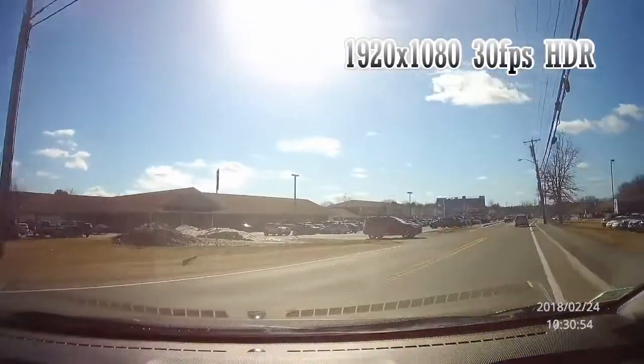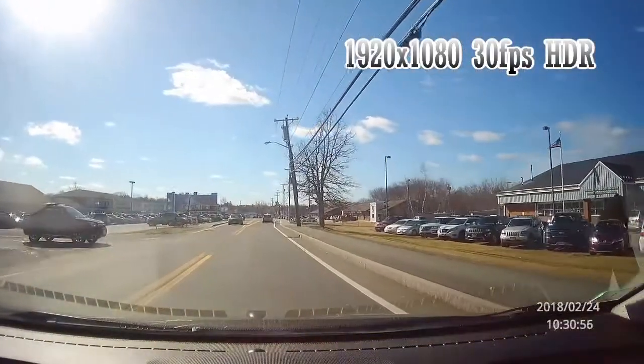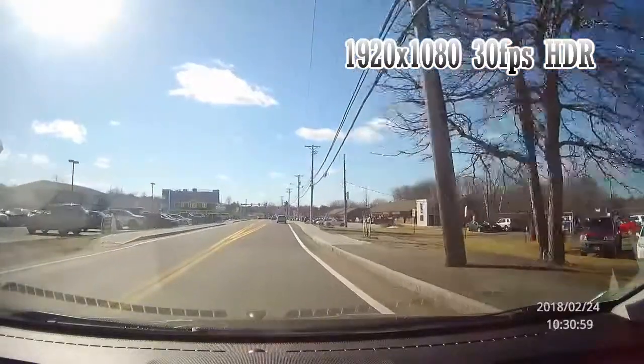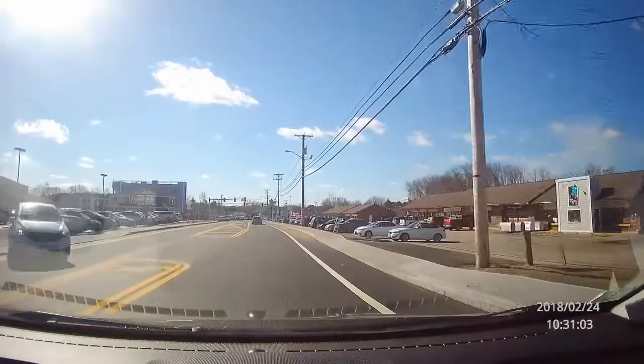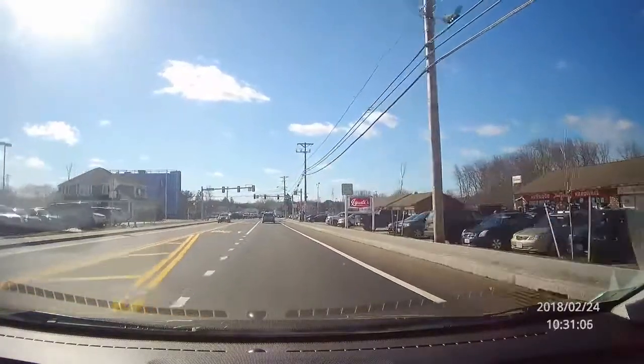The Z3 does record audio, and this is the audio from inside the car as I drive it. It is important that it records audio for any potential road rage incidents or police stops that you may unfortunately encounter.